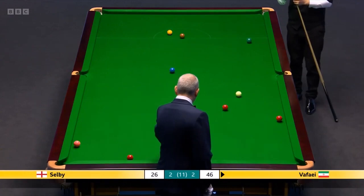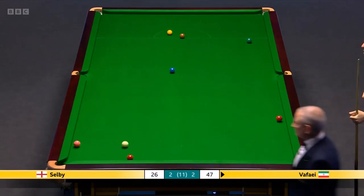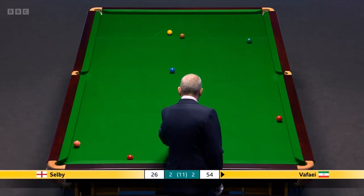Two reds, two blacks. 25. He's been a bit on edge here. That was a clever shot — didn't think that was really on. Well, just made certain of the red. Left the black more difficult.